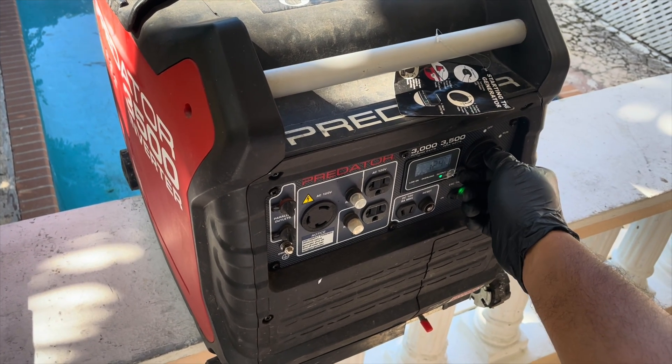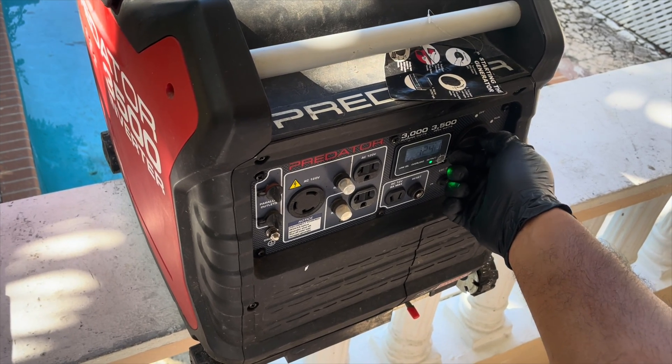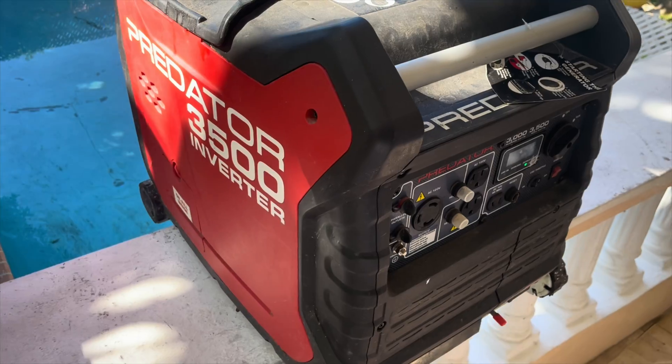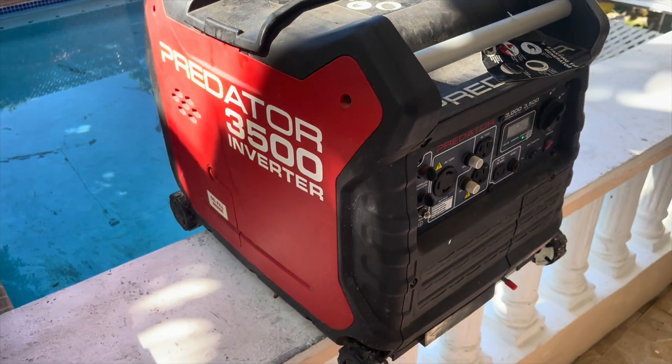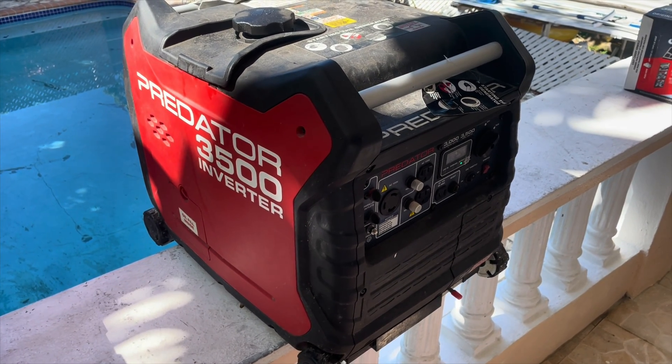The generator starts and it's producing 126 volts according to the screen, but you can hear that the generator is running really bad — the carburetor needs some cleaning most definitely. We want to get the generator running right to make sure that the output voltage is correct as well.